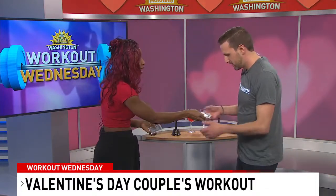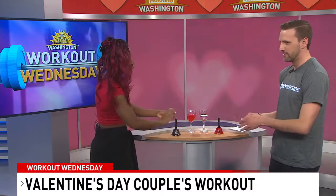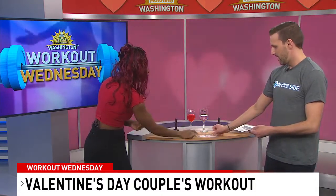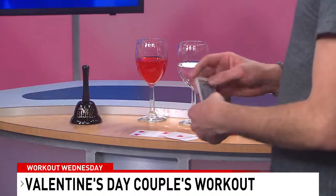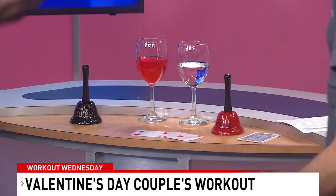The next one is the Game of Hearts. Grab the hearts out of your deck of cards, split them up halfway, and play a version of 'I Declare War' — or 'I Declare Love.' Cards face down, then flip. You pick your favorite exercise; whoever wins chooses — push-ups!